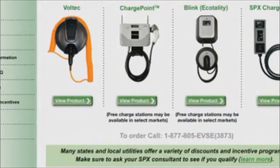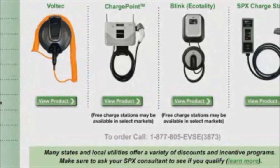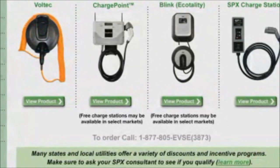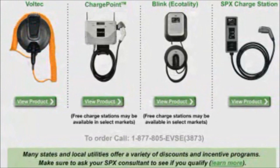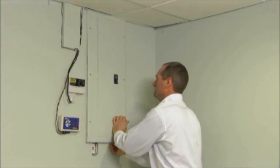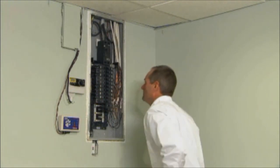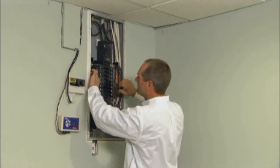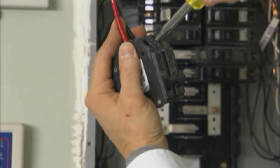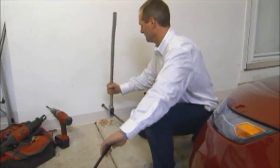The contractor will also provide suggestions for placement of your charge station, and an estimate will be submitted for the cost of installation. The cost of the charge station itself will vary depending on the specific charge station you choose. Volt buyers have a choice of which charge station to buy — you can see these choices on the SPX website. Once a choice has been made, the process can continue. SPX helps minimize the time required for obtaining permits and tracks the entire installation process, using only qualified, experienced, and licensed electrical contractors.